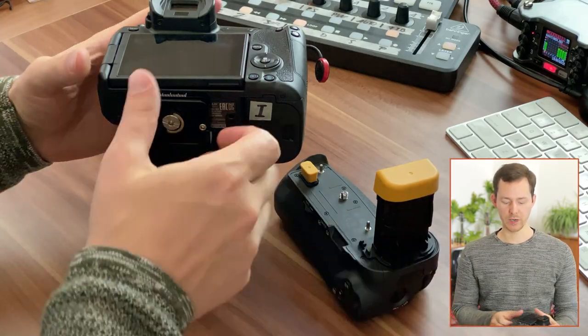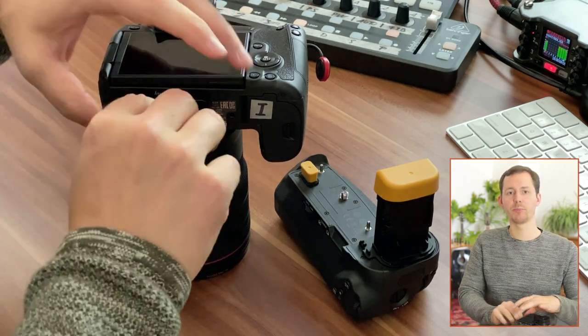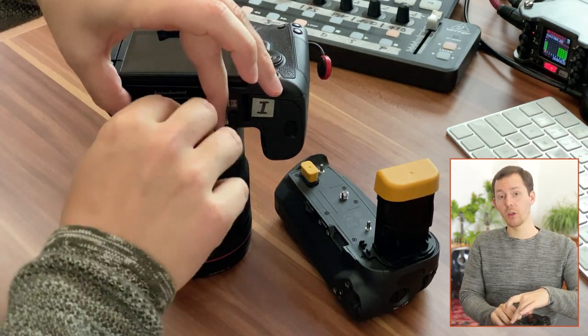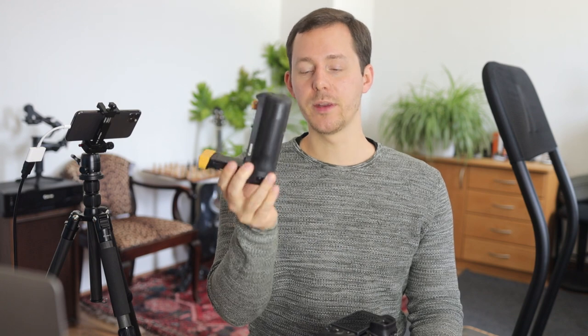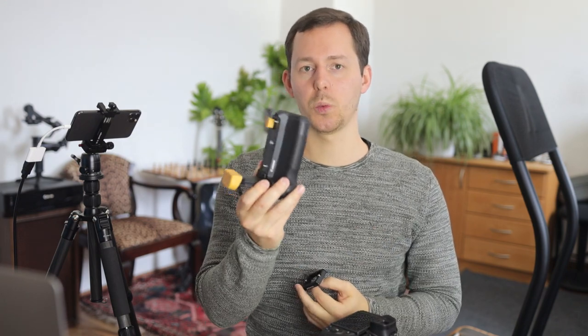To mount the battery grip I first have to take off the bottom plate. In this case I no longer have a standard Peak Design plate mounted here — instead I have a standard Arca-Swiss compatible one that I can unscrew with my fingers. I want to put an Arca-Swiss, also Peak Design compatible, plate on the bottom of the battery grip, and I also want something on the camera for when I don't want this on, so I have this as a replacement I can screw on whenever I take this one off.